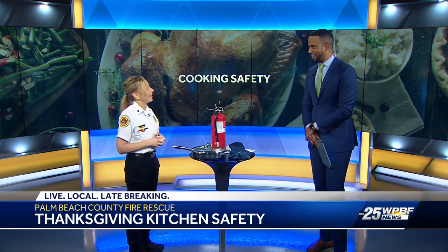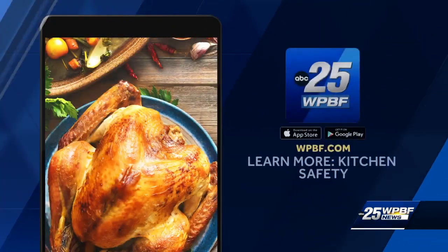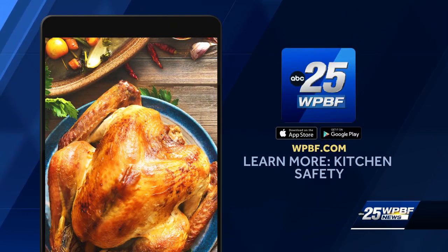We want to celebrate safely. Thank you so much for stopping by — always good reminders for people as they're cooking. If you want to see that video again, we have it on our website. Just type in kitchen safety and get everything you need to know.